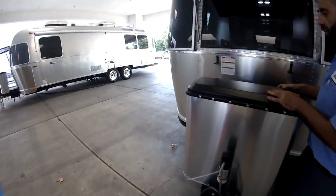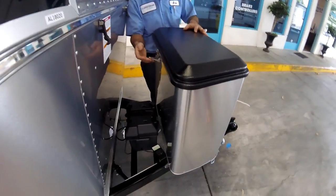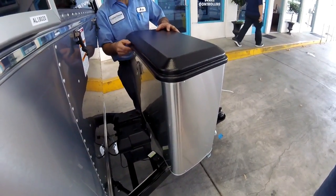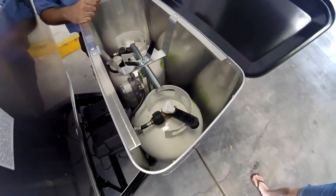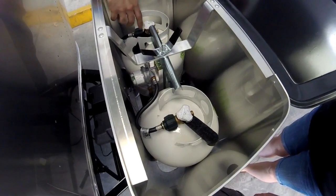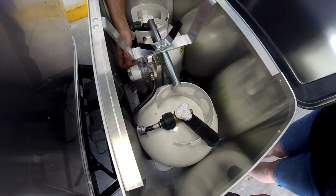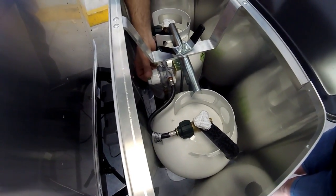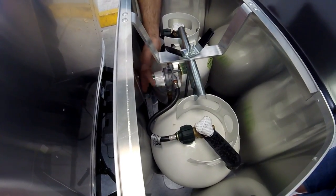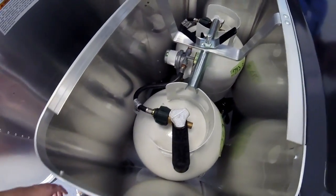There's a big cover with a latch right behind it — very easy to use. Just undo this and open it up. You have two tanks, four and a half gallons each. Your regulator is directional; you can see the arrow right here. You pick and choose the tank — choose one tank, finish it, then switch over.